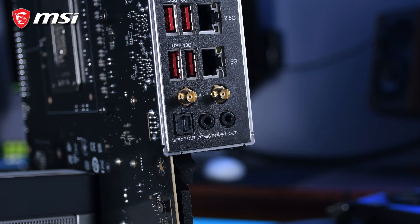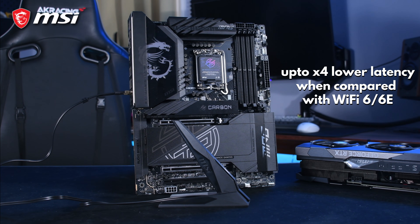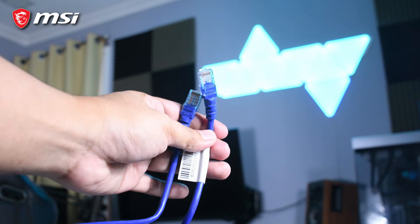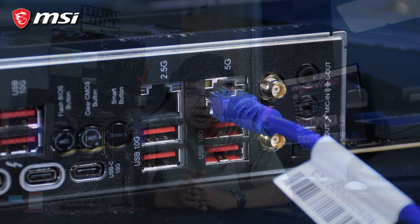As the name suggests, the Z890 Carbon WiFi is equipped with WiFi and Bluetooth connectivity. It supports the latest WiFi 7, giving you up to 4 times lower latency compared to the previous WiFi 6 and 6E. But if you have access to an Ethernet cable, I would still suggest sticking to those cables as they are still more reliable than using WiFi.